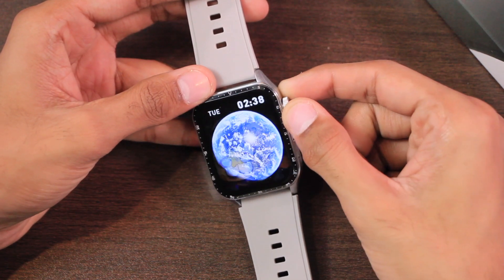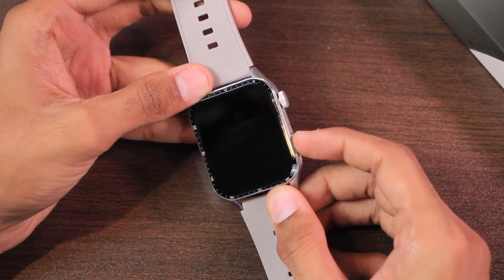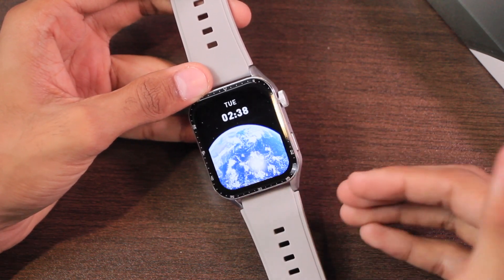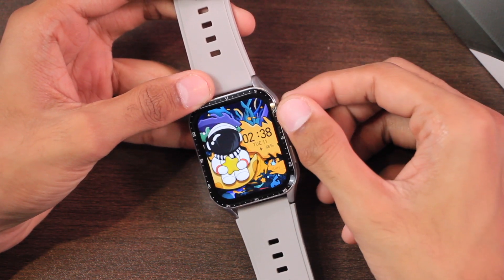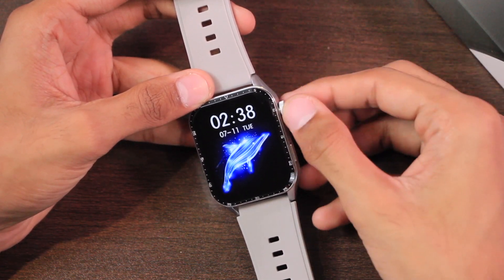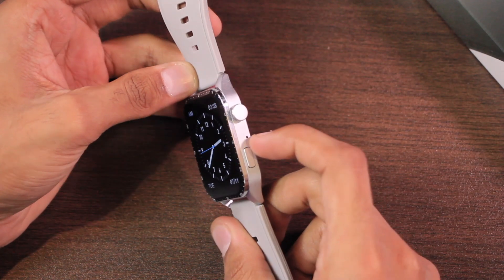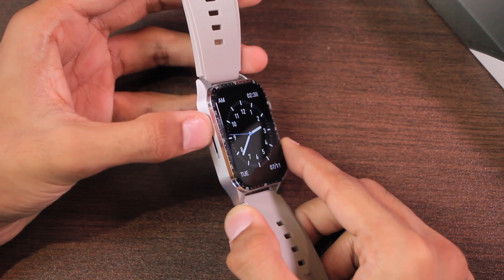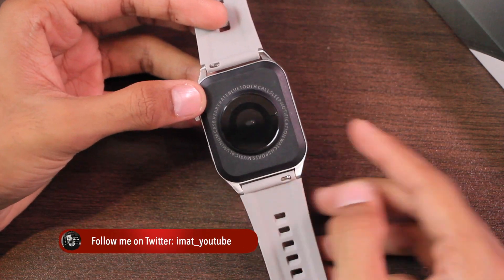We have the crown key which can be used to access the menu and go back. You can also scroll it to change watch faces or for scrolling purposes. We also have the side key to turn the display off and back on. The crown key has a clicky sound, is quite strong and won't be scrolled accidentally. There's a microphone hole here and a speaker hole on the left side.